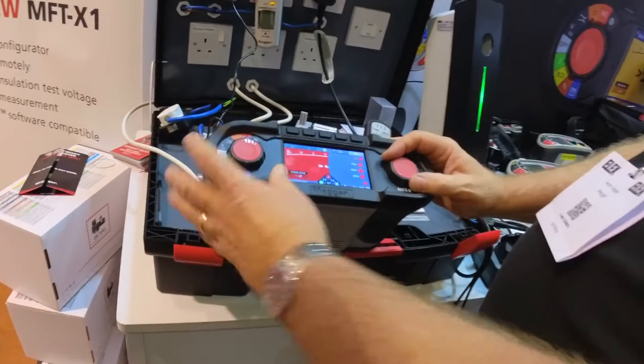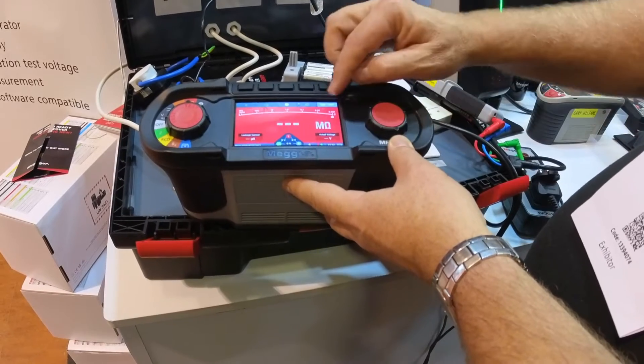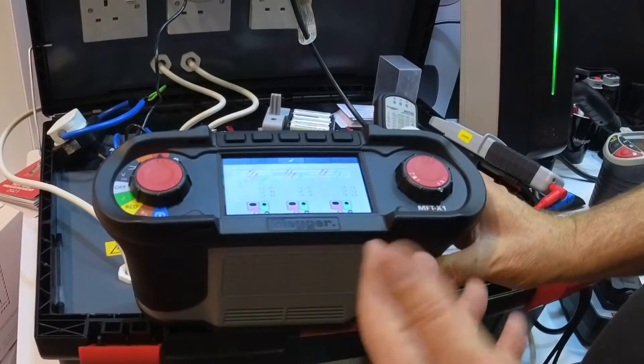You also have the ability to change the values on this style using the screen if you don't want to use the buttons at the top. When you change that on screen, it changes it at the top there as well. We now have a nice clear full-colour display showing where you're connecting, and that's on every test.